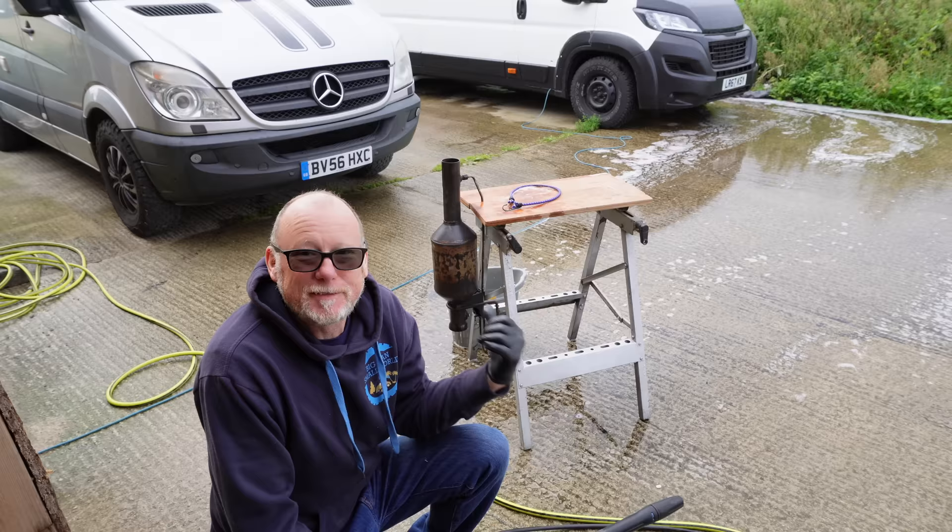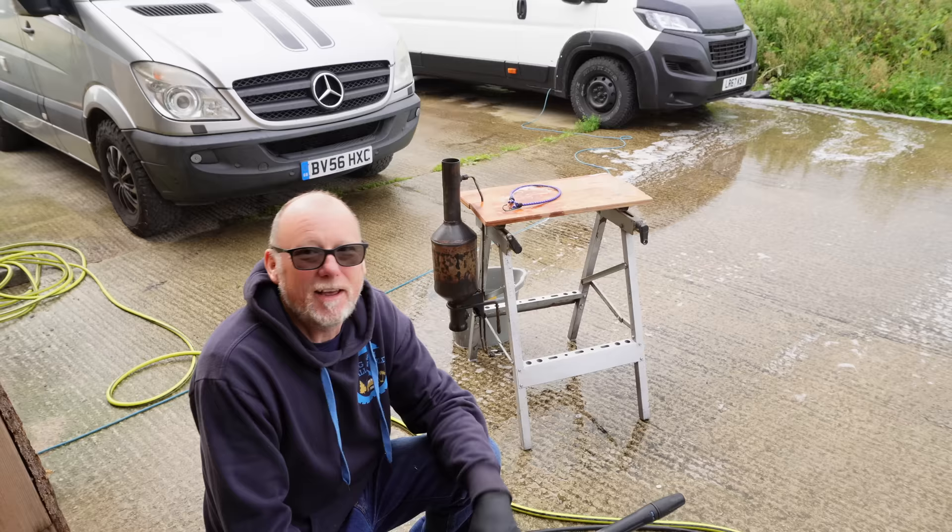Once I've sorted the snapped DPF heat sensor, I can fit this DPF back to my Mercedes Sprinter and I'll let you know how it gets on.